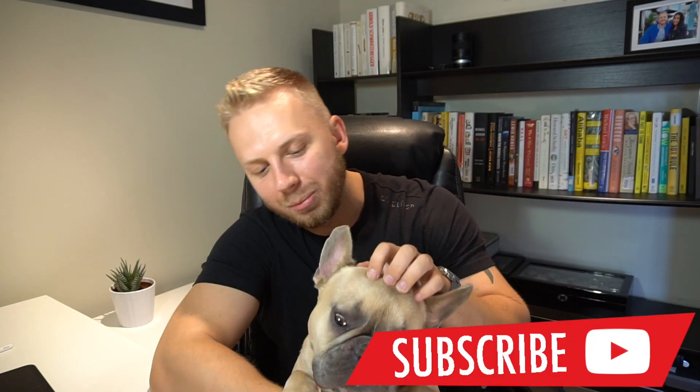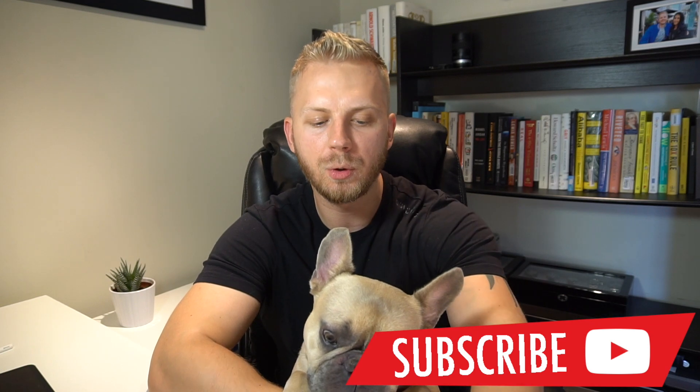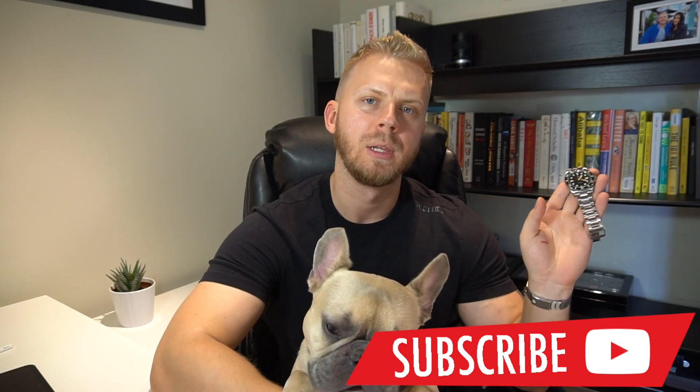Hey, what is up guys, my name is Oleg, this is Benita Applebottom, welcome back to the channel. In today's video we're going to do a full review of this watch right here. It's from a company called Axios, a brand new company, and this is their first offering. The name of this specific model is Ironclad, like the warship. The design of this watch reminds me of a mix between a Rolex Submariner and a Tudor Black Bay 58, and I like the design of both of those watches.